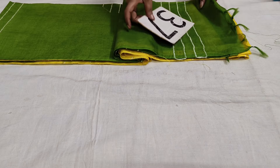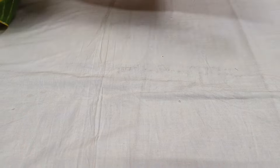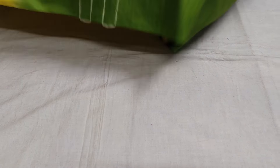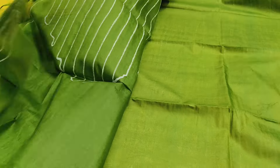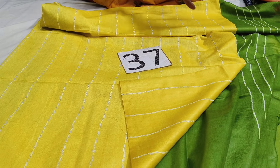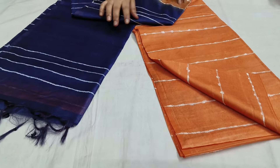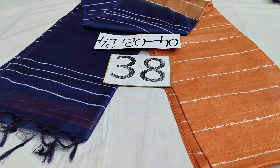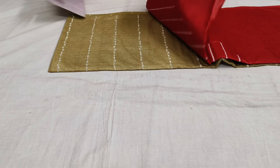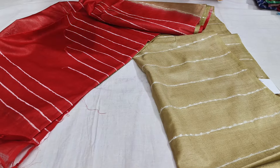Next same — different fabric. This is a green color combination and contrast blouse, plain blouse and saree. Yellow color, border contrast. 890. Saree color — this is a green color. Saree number 38, this is a green color, 890. Cream red color, this is a green color. Saree number 39, 890.